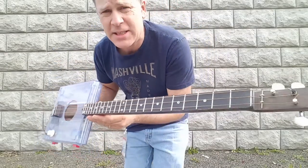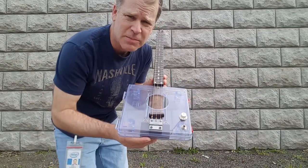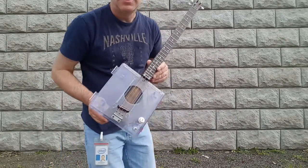So that's it guys. This guitar is probably not for sale — it's gonna be mine. Talk to you later.